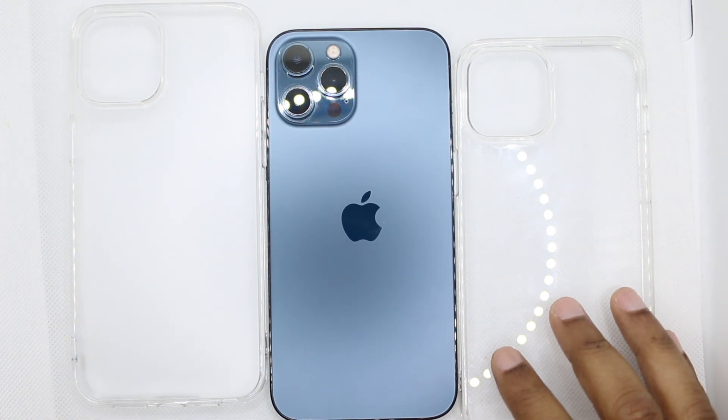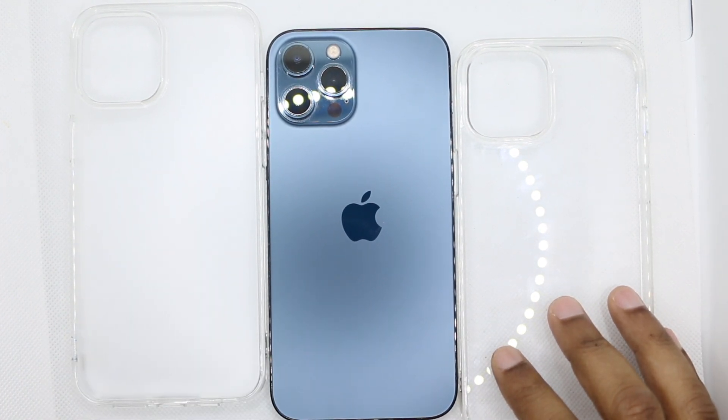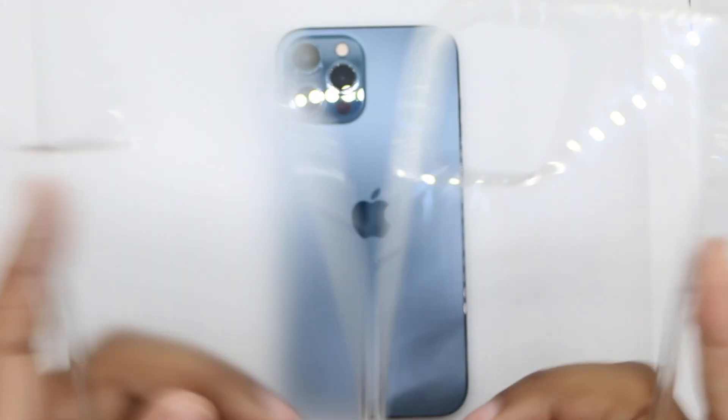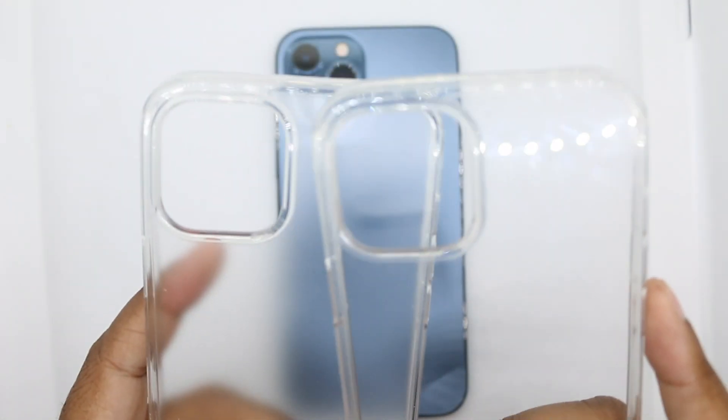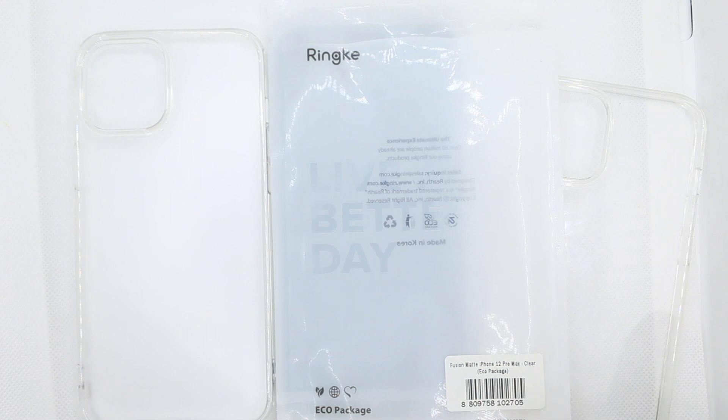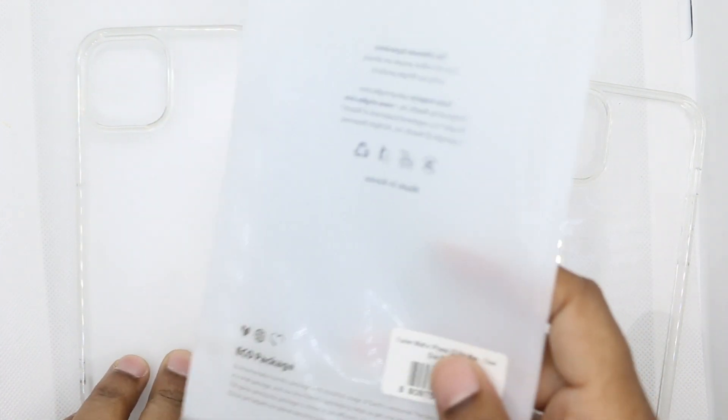What is going on? This is Dave from Tech Refresh coming at you with another video. Today it's a case face-off between two cases that are the same but just a little different in style. These cases are from Ringke — you have the Ringke Fusion Clear and the Ringke Fusion Clear Matte.